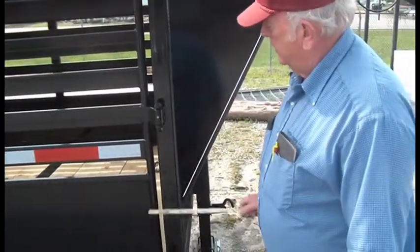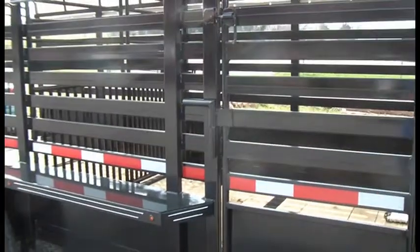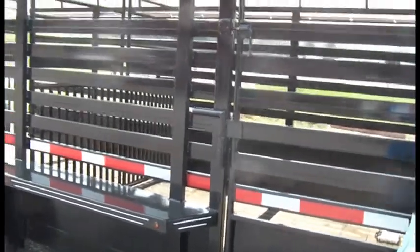We've got Zert fittings on our doors. Our inside cut gate will have Zert fittings, and your rear butterfly gate will have Zert fittings as well.